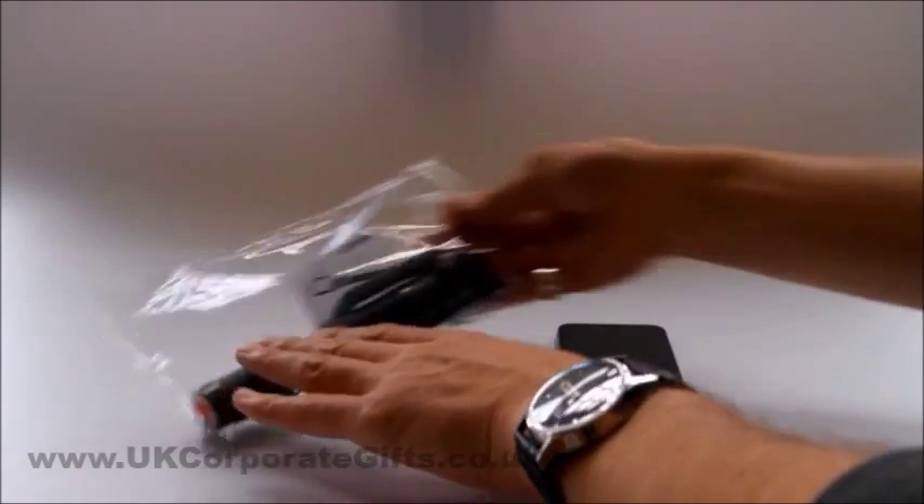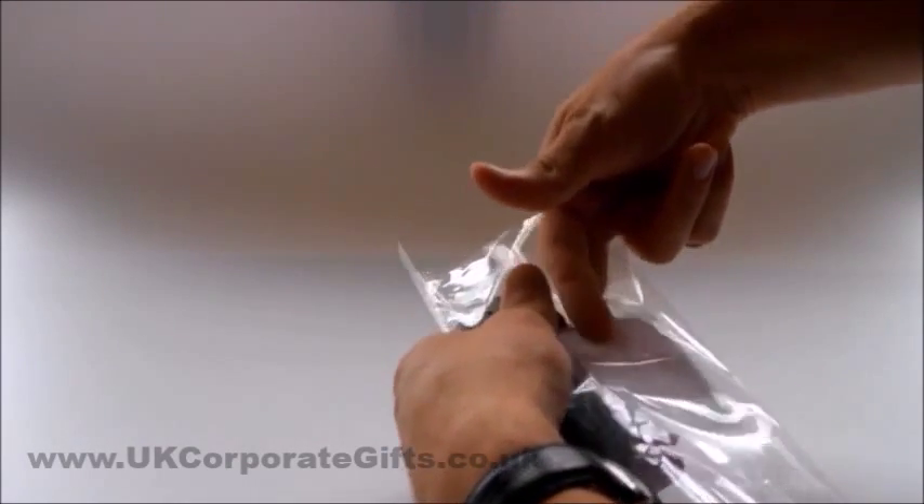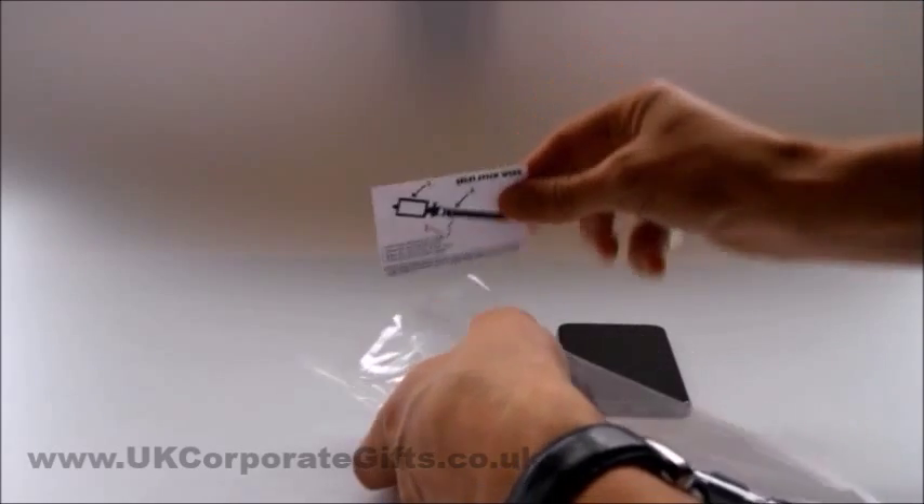It is packed in a clear poly bag. Each gadget comes with a manual.